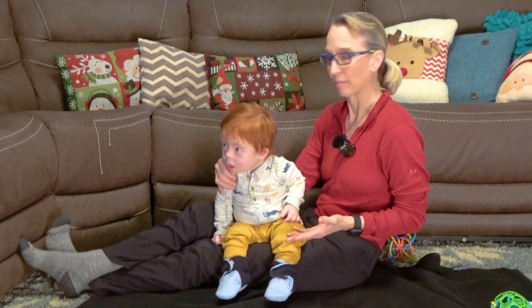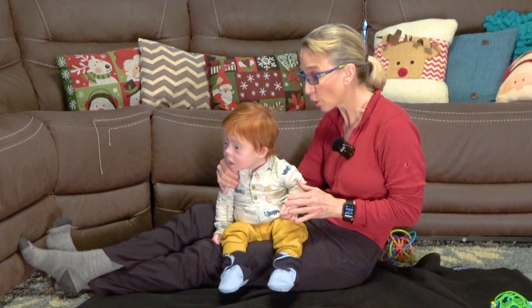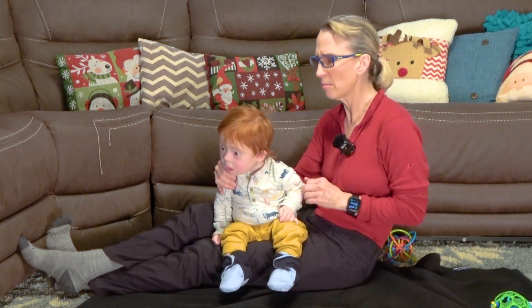Hello, my name is Amy Sturkey. I'm a pediatric physical therapist. I'm here with Everett. Everett is 11 and a half months old, has Down syndrome, and he was almost two months premature.